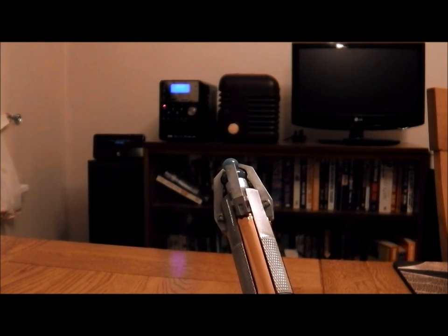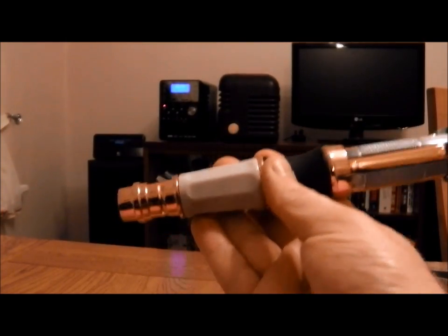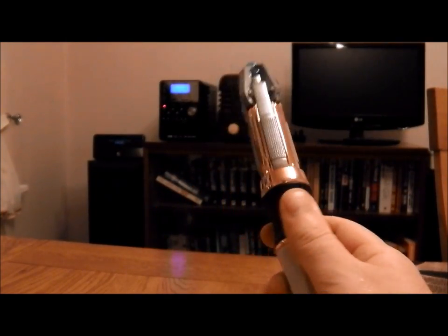Hi, this is just a very short video. A few people have asked how you actually program the Doctor Who universal remote control. I'm just going to quickly demonstrate that.